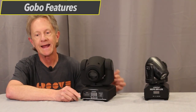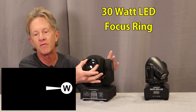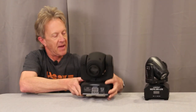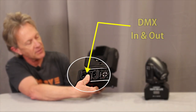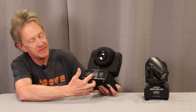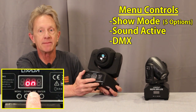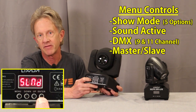The gobo light has a single 30-watt LED that can be focused through a manual focus ring. The beam angle is 11 degrees, and the back of the head has a heat sink. The back of the unit has power mains in, DMX in and out, and a small cooling fan. The front has a similar menu control where you can set up an auto or show mode, sound active mode, and a DMX mode in either 9 or 11 channels, plus a master-slave mode.